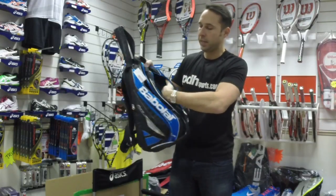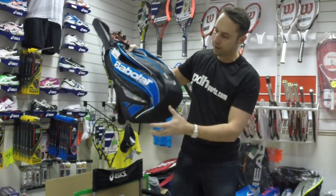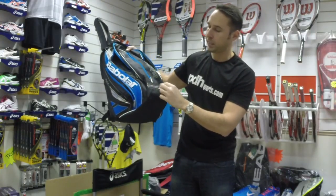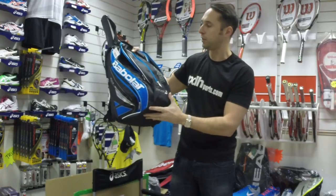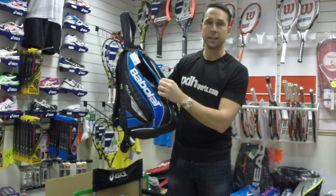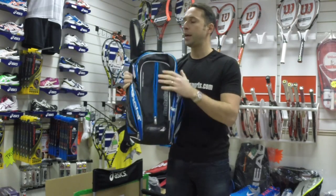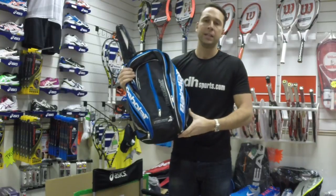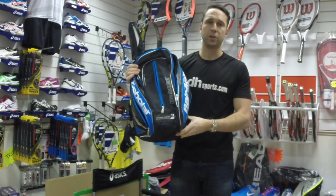On the front you've got another accessory pocket, and you can also customize your bag — there's a name tag on the front. This front compartment is also ventilated. So this is the brand new Babolat PureDrive backpack, now available at pdhsports.com.